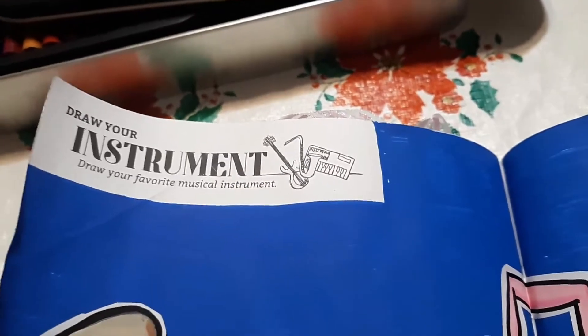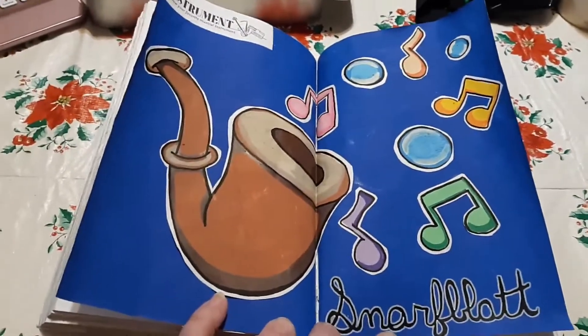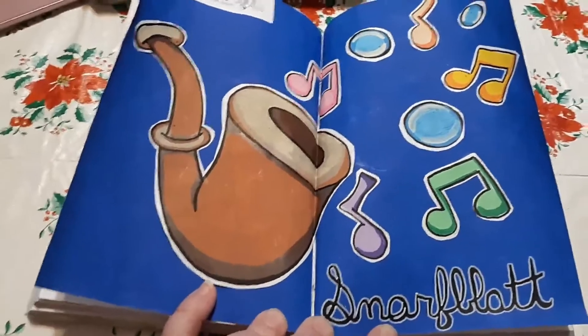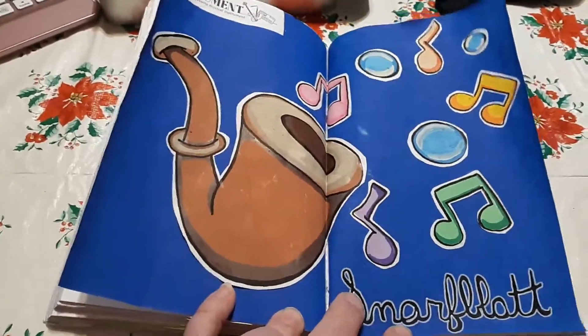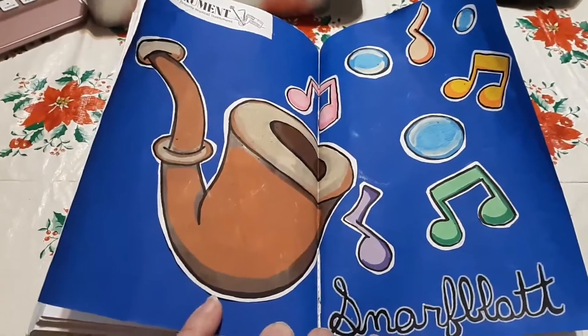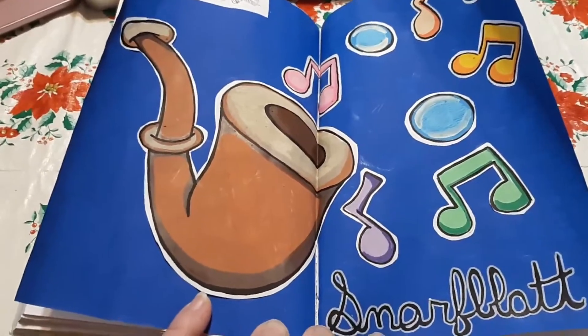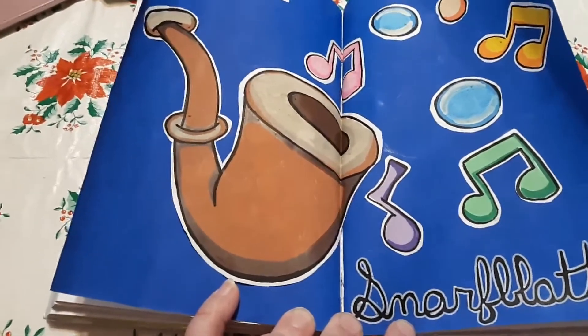On to the third page, which was also the last page for this week. This page is Draw Your Instrument - draw your favorite musical instrument. Now, I like music, I like listening to it, but I do not play it. I do sing, but just because I can't sing doesn't mean I won't sing - it means I probably shouldn't sing. I don't have any particular favorite real musical instrument because I like to listen to music and I don't actually care about how it's played. I never learned to play anything. I do own a guitar, but my obsession with learning to play it lasted for about five minutes and then I was done.